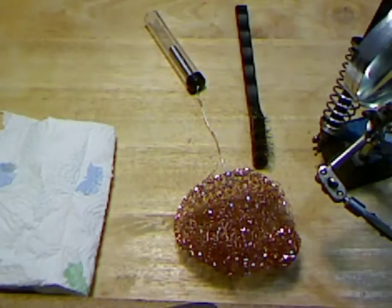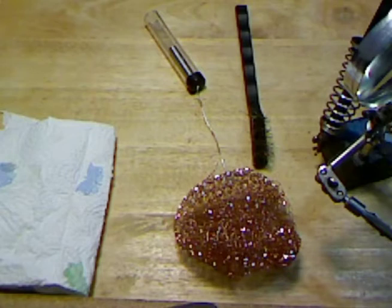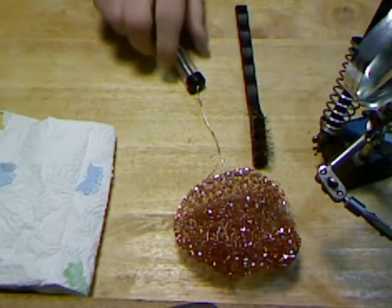Good afternoon everybody, this is North County Pepper. I'm doing a soldering project on some cameras and I noticed my soldering iron was not working right, and it dawned on me that I haven't cleaned it in like forever. So let me show you how to clean and tin the soldering iron tip.